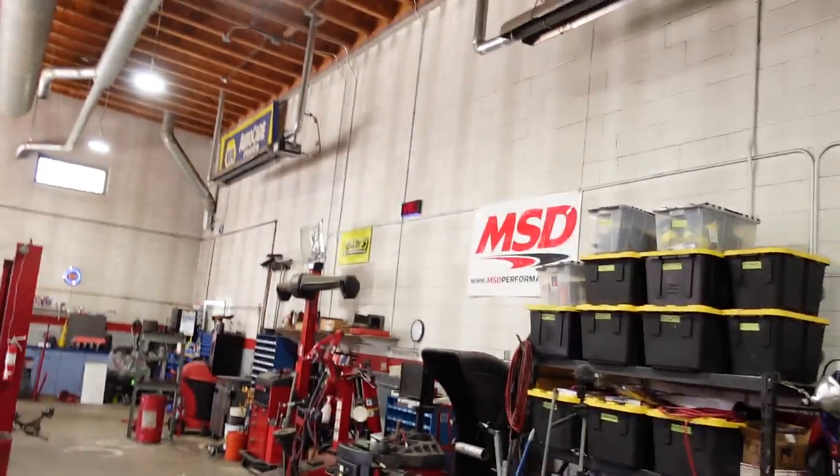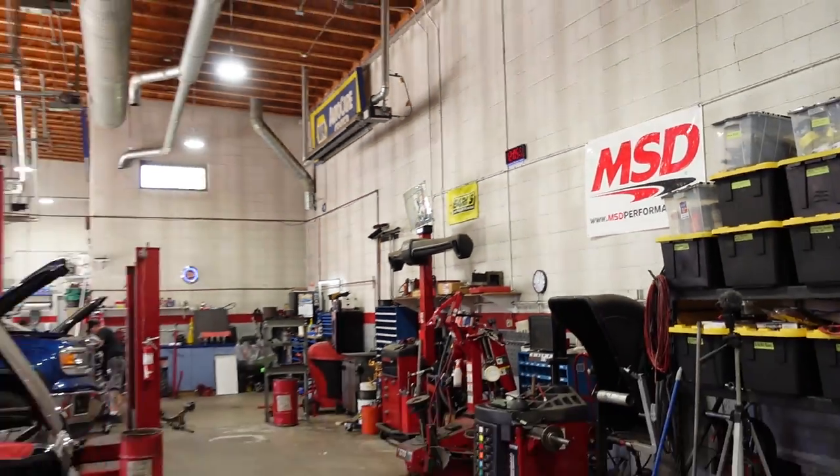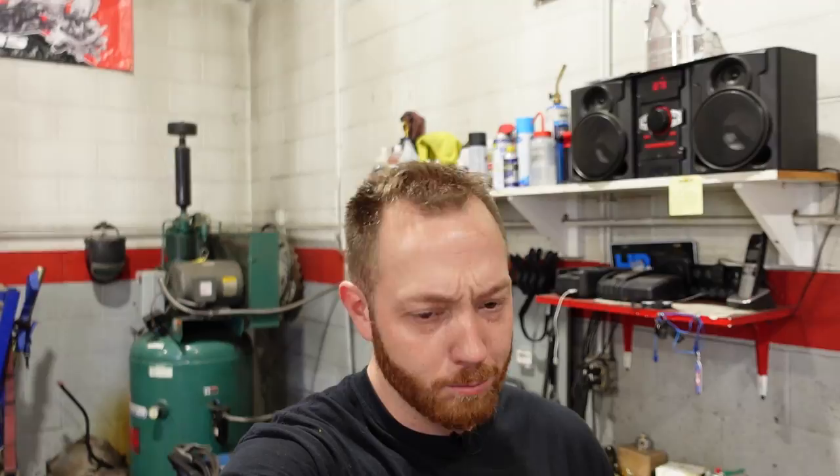Now let's throw the bed on, I'll do the alignment real quick, maybe go for a quick test drive. It is Thursday at noon — 12:05 if you can read our handy-dandy wall clock — and the customer is going to be here tomorrow morning to pick it up. I've got the rest of the day to finish it. Shouldn't be a problem, though.